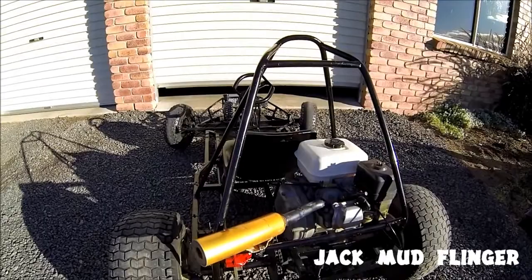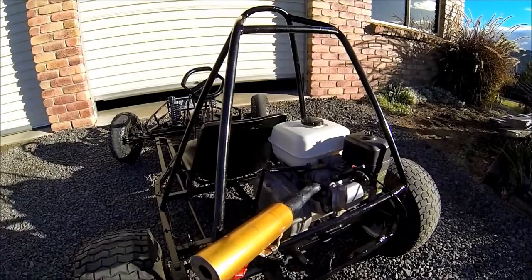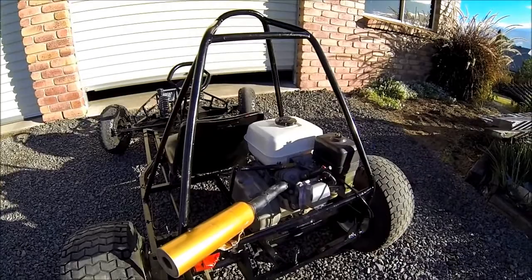Hey guys, it's Jack Mudflinger here. Just gonna show you a new modification I've got for my go-kart. It's a good exhaust — it was originally on a racing go-kart but a friend of ours gave it to us and we hooked it up to mine. It sounds quite nice and I'm still thinking about painting it.